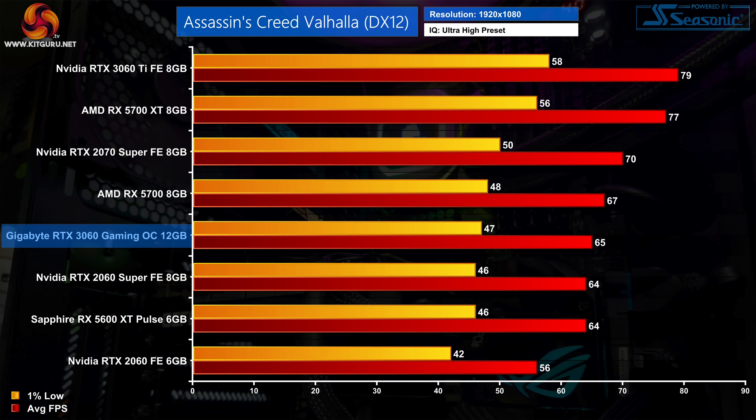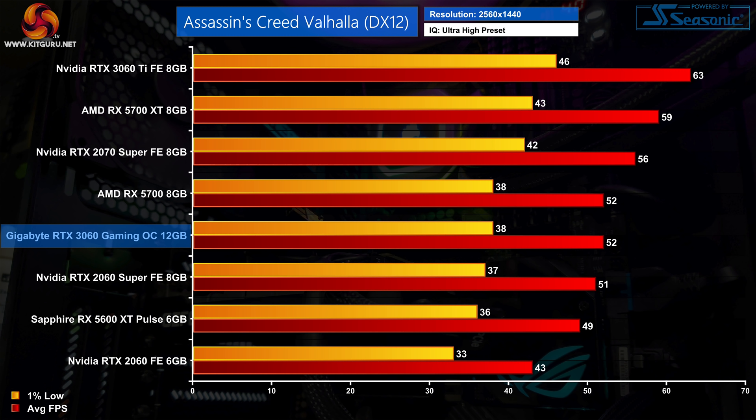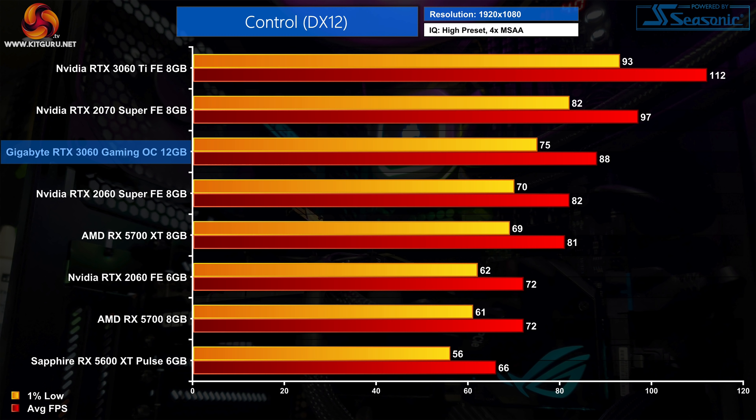Let's kick off the game testing with Assassin's Creed Valhalla. At 1080p, the RTX 3060 averaged 65 FPS, sitting right between the 2060 Super and the RX 5700. We can also see it is 16% faster than the RTX 2060, but 16% slower than the RX 5700 XT. Up at 1440p, the RTX 3060 is now dead even with the RX 5700 as both hit 52 FPS on average, and the higher resolution also sees the 3060 scale better — now 21% faster than the RTX 2060.